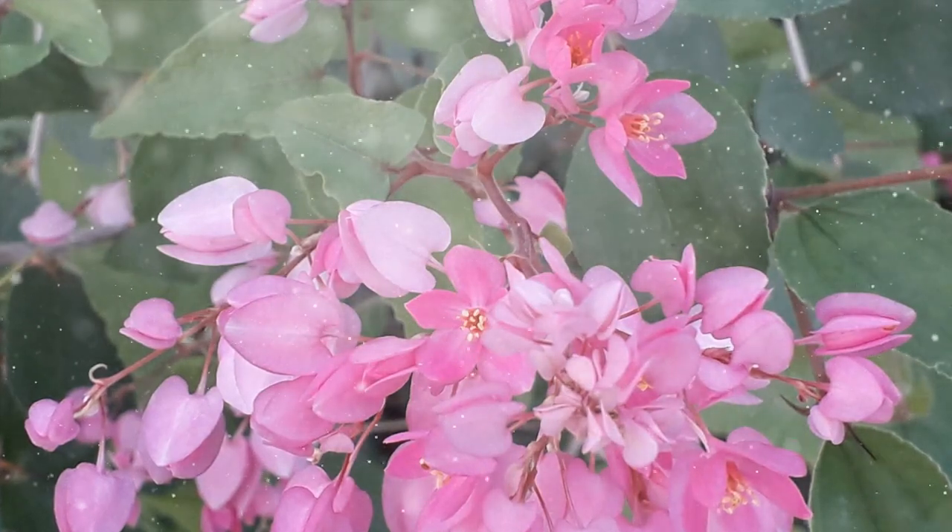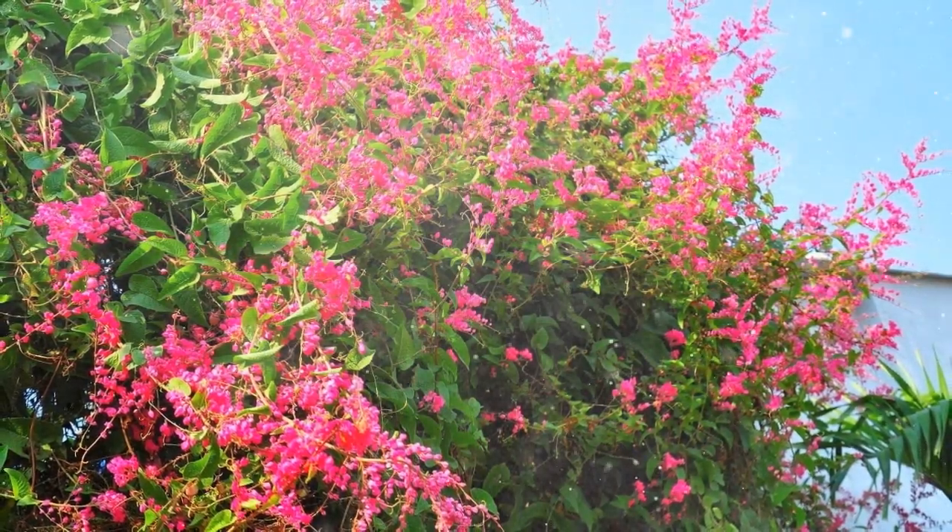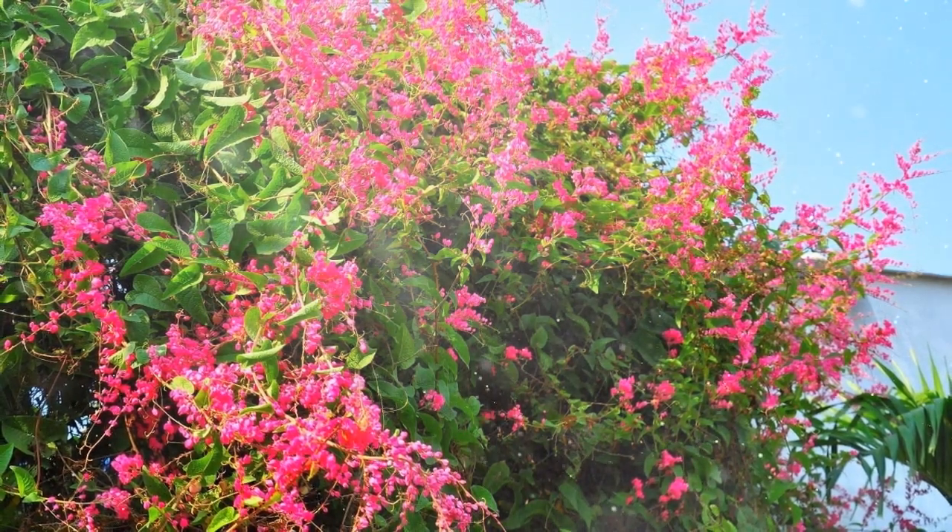Climate: coral vine is well-suited to warm and tropical climates. It's not tolerant of frost, so if you're in a cooler climate, consider growing it as an annual or in containers that can be brought indoors during the colder months.